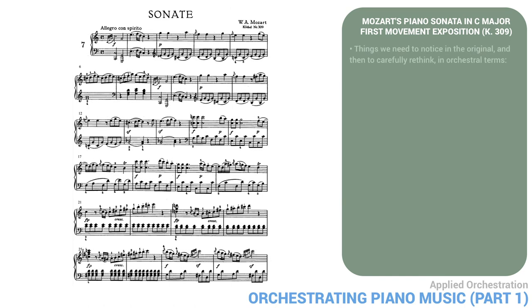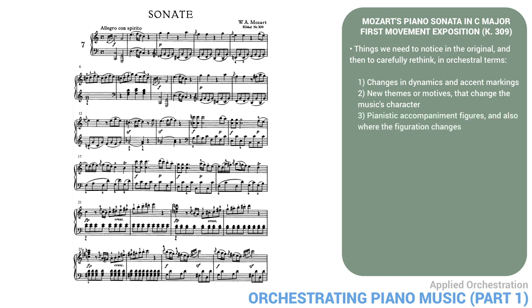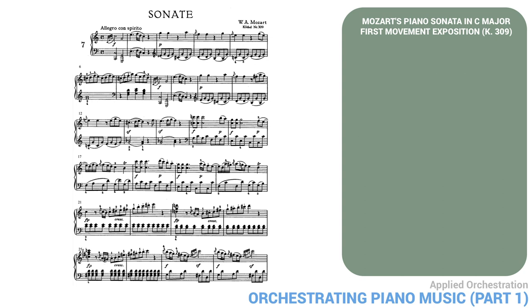Before we start orchestrating, here are things we need to notice in the original and then carefully rethink in orchestral terms: 1. Changes in dynamics and accent markings. 2. New themes or motives that change the music's character. 3. Pianistic accompaniment figures and places where the figuration changes. 4. Big gaps between the hands — the spacing. 5. Important formal contrasts. Now let's go through the piano score in detail, looking for these things.